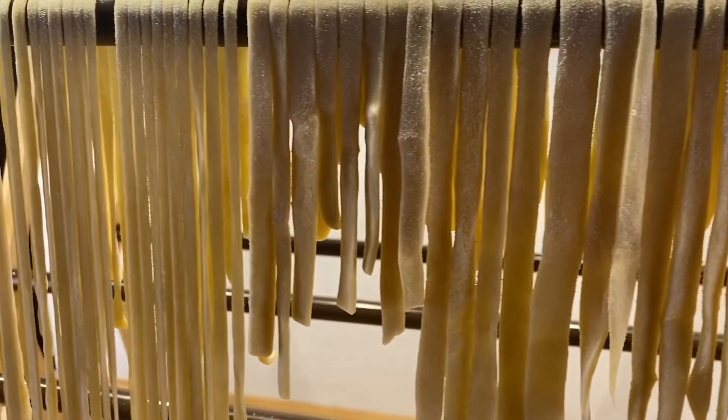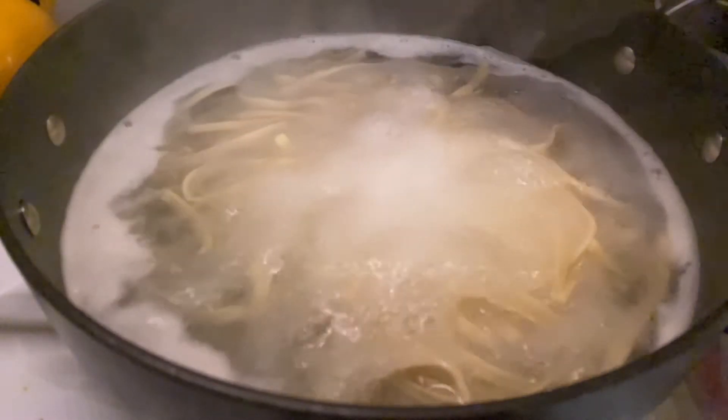Hang your pasta to dry or cook it right away. I recommend letting it dry since that's probably what you're used to. But if you cook it right away, it will only take a couple of minutes.